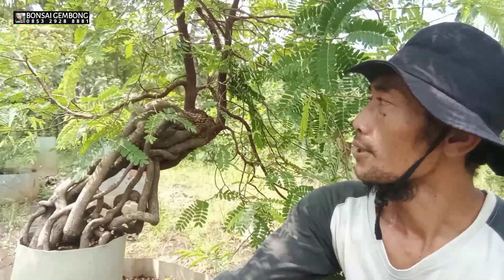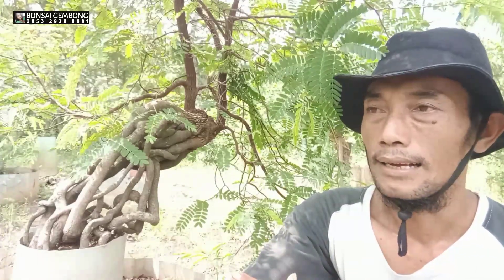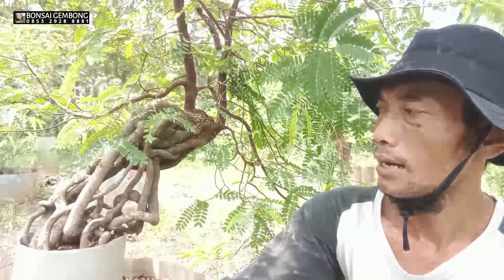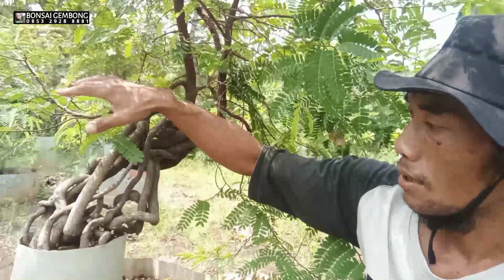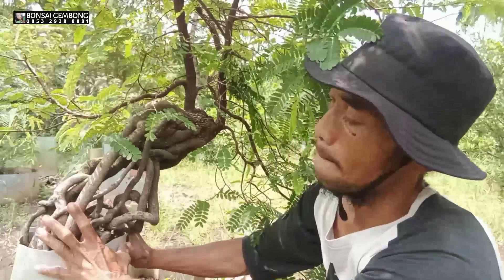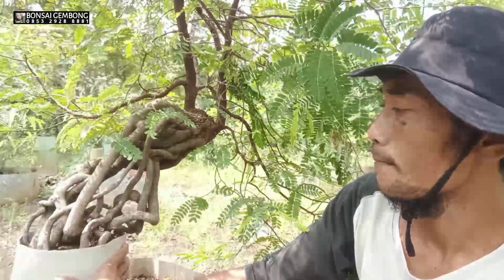Di samping saya ada bahan bonsai asem, gaya ekspos akar, atau sering juga disebut di media sosial gaya neagari. Sedikit saya mau bercerita tentang bahan ini — dari semai biji, kira-kira sudah berumur hampir empat tahun, tiga setengah sampai 3,7 tahun. Pertama dulu saya tanam di polybag, kemudian saya kasih dinding ground dengan lingkar 60 cm, lalu dipindah ke lahan ground.